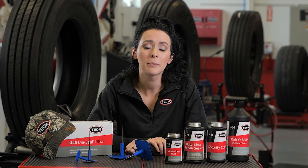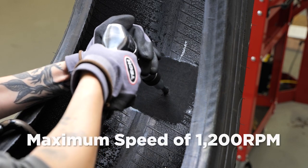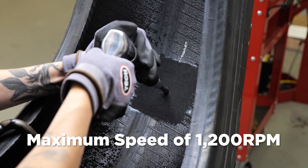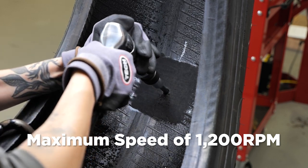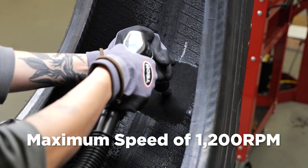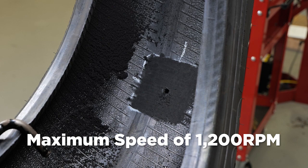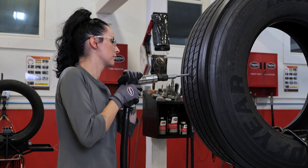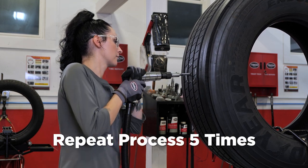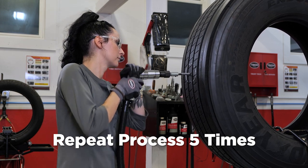After you have achieved the proper buff texture, use the appropriate size Tech carbide cutter and a low speed drill with a maximum speed of 1200 RPMs to properly prepare the injury. The low speed drill eliminates the possibility of scorching the rubber in the injury. It is important to follow the angle of the injury previously determined from the inside of the tire. Equally important is to ensure your drill is rotating in a clockwise rotation so the tool properly cuts out the damaged material. Now drill out the injury from the inside of the tire and repeat this process a minimum of five times. Next, repeat this procedure five times from the outside of the tire to ensure proper injury preparation.